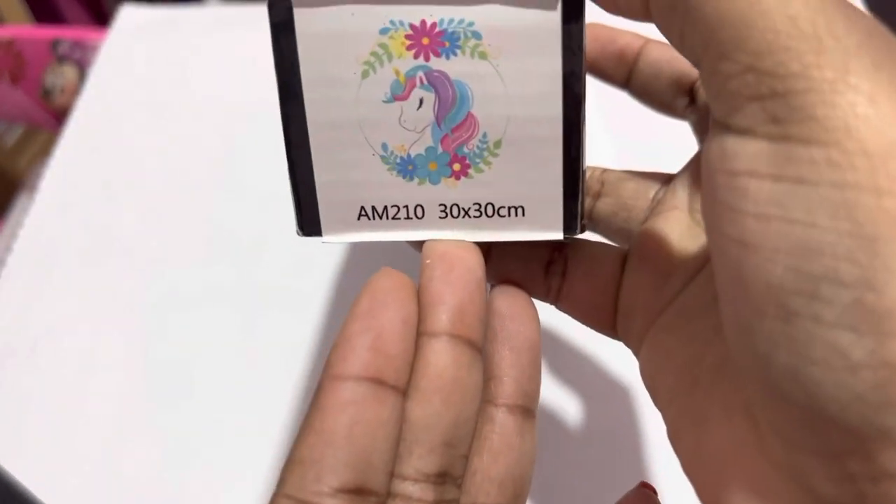It is a 30 by 30, and the thing about Crystal Canvas Art Designs is their canvases are all rhinestone.